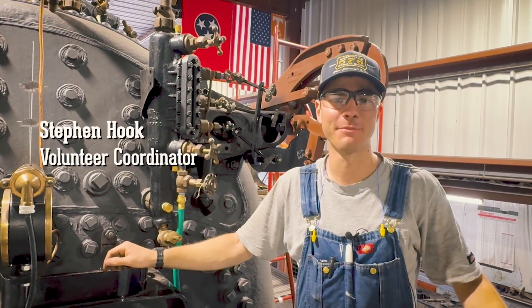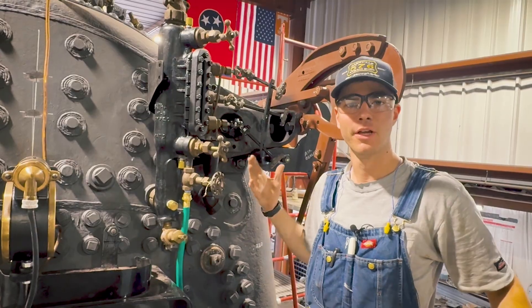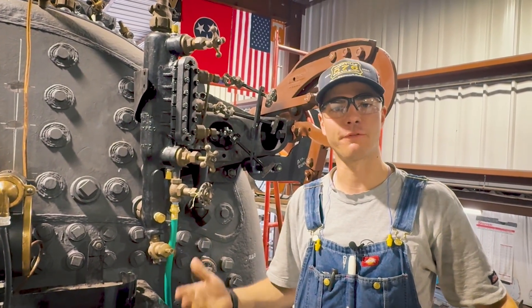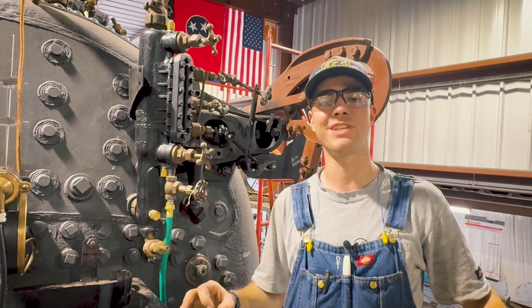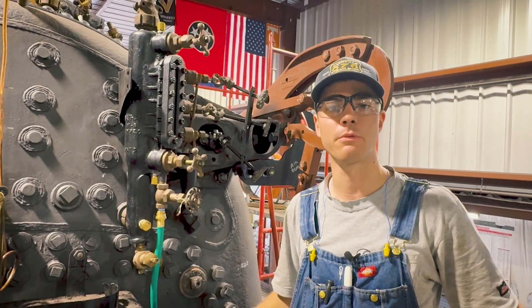Hey folks, Stephen Hook from Nashville Steam here in the steam shop today on the deck plate of the 576, in front of the throttle controls and the water column. We are about to turn on the water for the first time into the boiler on the 576. This will be the first time that this boiler has seen water in 73 years, since 1952 when the locomotive was removed from service.